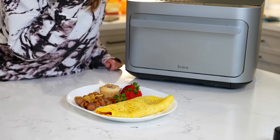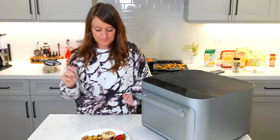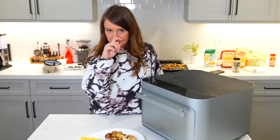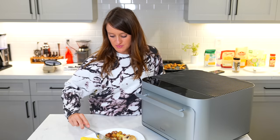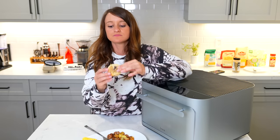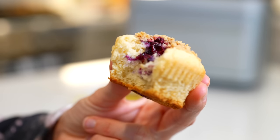The taste test. Potatoes — it's so good. The omelet is perfect. I was worried it would be a little dry, but it's actually perfect. Muffin time — look at this gooey deliciousness.